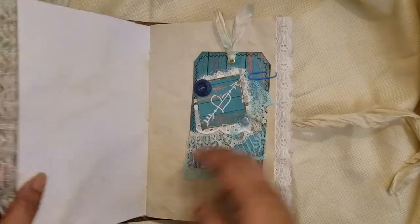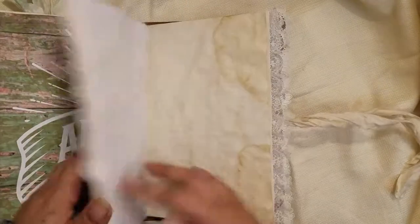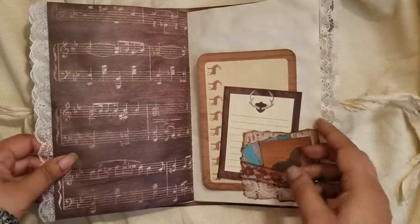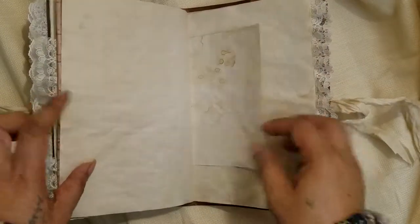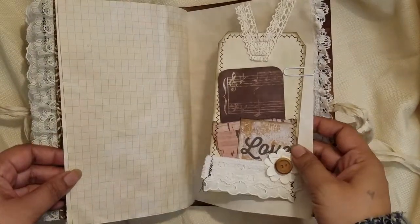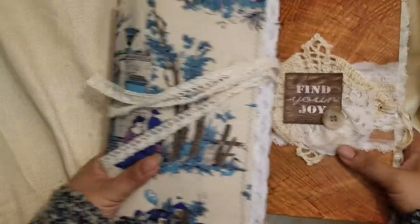'The adventure begins' — I just love the way these layered tags came out. So just a quick flip-through — if you want to see the full walkthrough, look up the video a few back, I can't remember exactly how far. There's another layered tag there, and that's the end of this one.